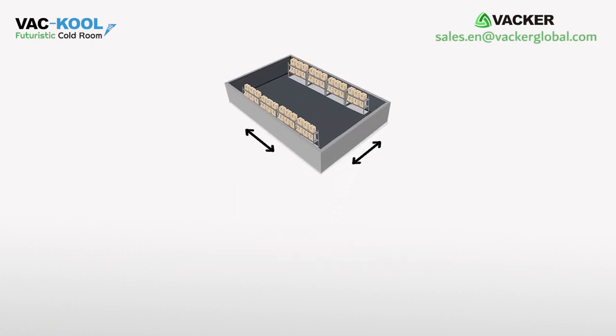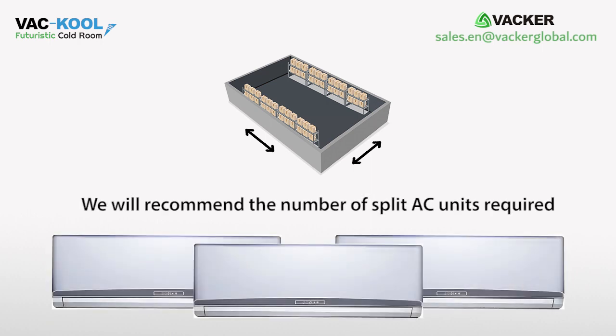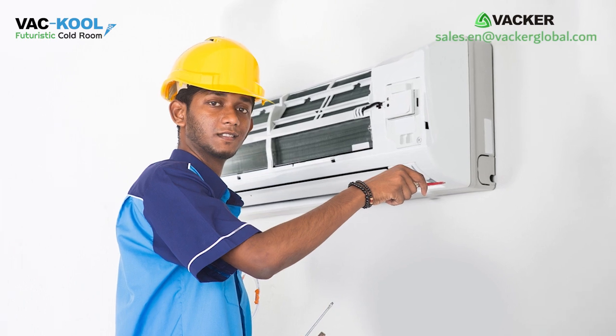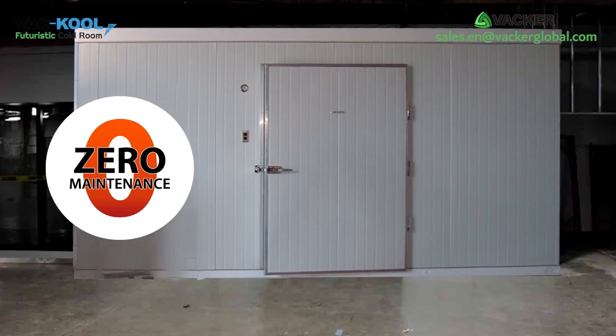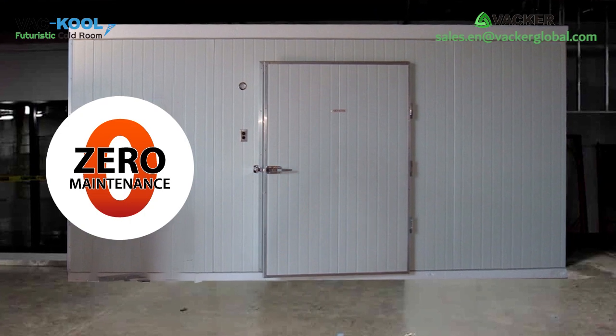Depending on the size of the room, we will recommend the number of split AC units required. Any normal technician can easily install these AC units, and there are no annual maintenance charges.